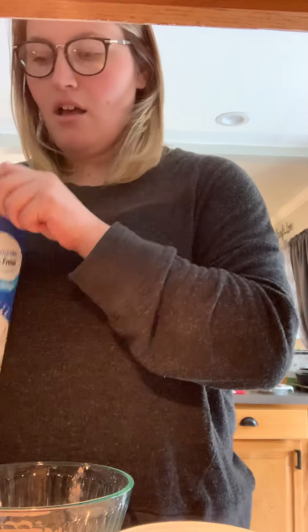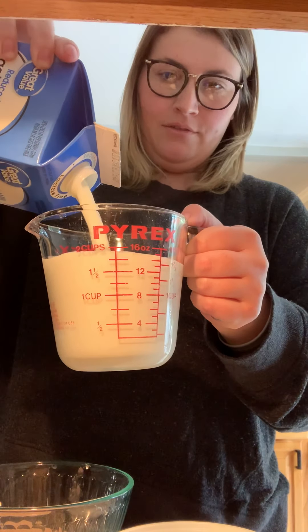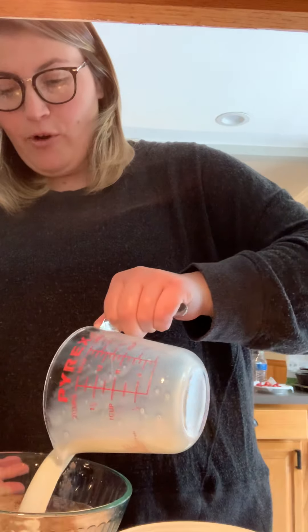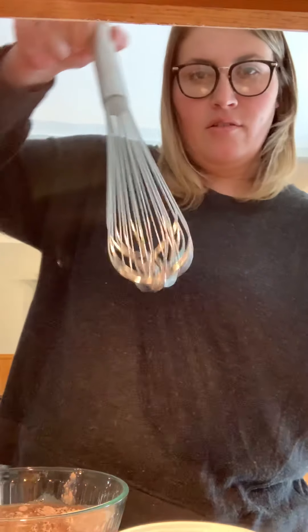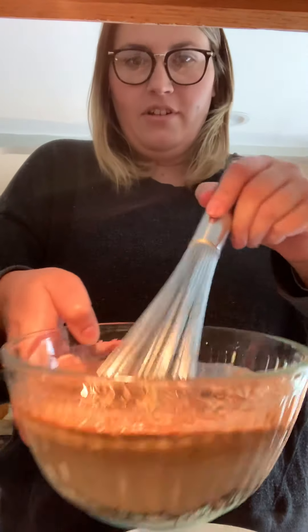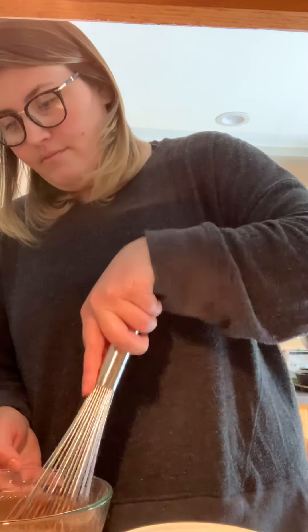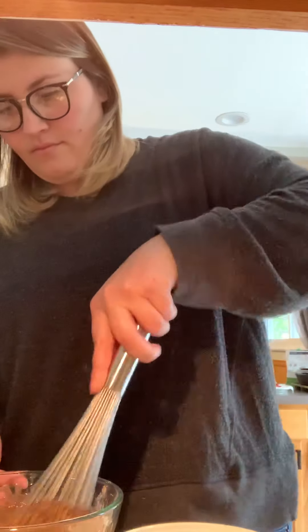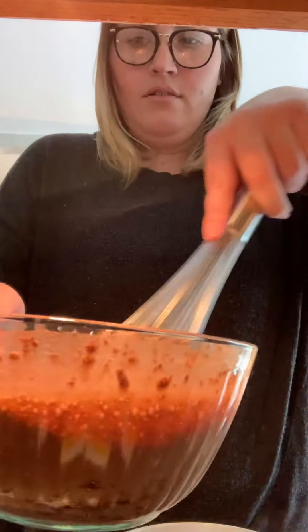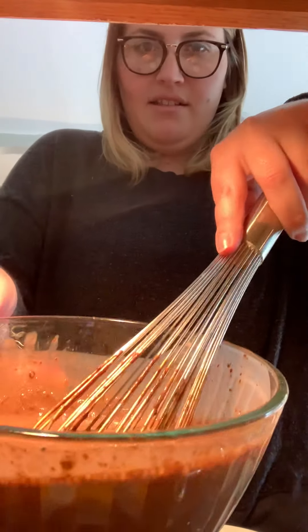We need two cups of cold milk. We're going to pour it in and we're going to whisk it. Make sure it's nice and mixed in.